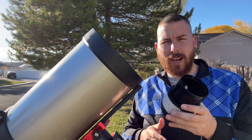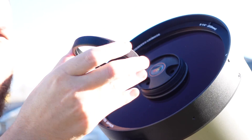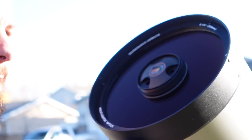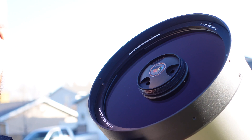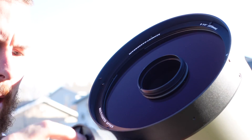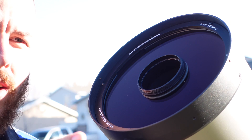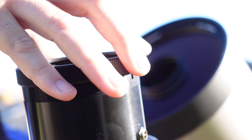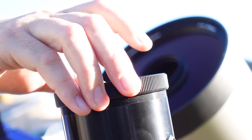Let me show you how this works. We take the collar off up top, which unveils the collar ring and allows us to remove the secondary mirror. We line up the groove on the side so the secondary pulls straight out, then line up that groove again so the secondary sits flush, and put the ring back on.